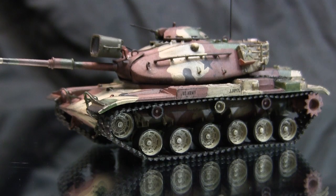Starting with the model's running gear and suspension, all components you see here are stock with the Eschi kit — this includes the road wheels, the sprocket, and the track. The model utilizes link and length track for the assembly.